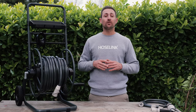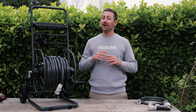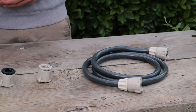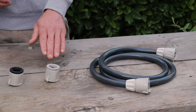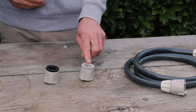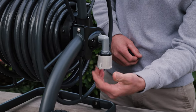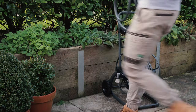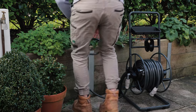This cart comes with a 30-metre hose included, but if you choose to buy one without a hose, I'll show you how to fit your own in just a moment. Whether you purchase the cart with or without a hose, all carts come with a pre-fitted leader hose and two hose link universal tap connectors — one with a black reducer and one with a grey reducer. The tap connector with the black reducer screws onto the cart's water inlet, while the other one screws directly onto your outdoor tap. You can then fit the leader hose with an easy point-and-twist motion to ensure a watertight connection from the tap to your cart.